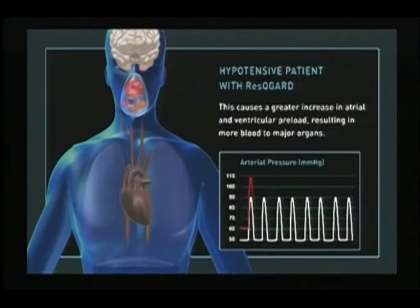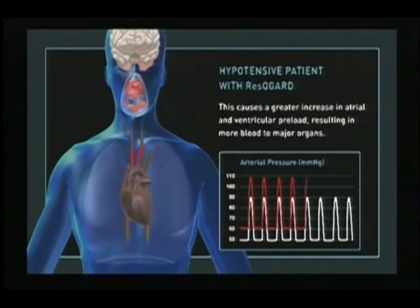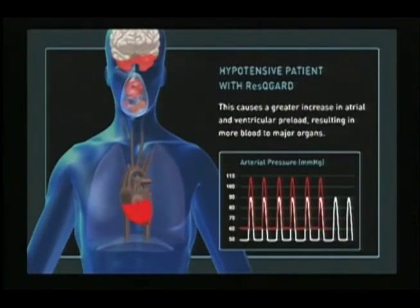As seen on the waveform, this increase in preload raises the patient's blood pressure, resulting in improved blood flow to vital organs. The ResQGARD harnesses the relationship between circulation and ventilation to non-invasively help the body help itself.